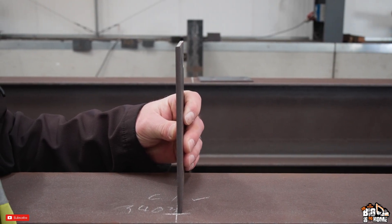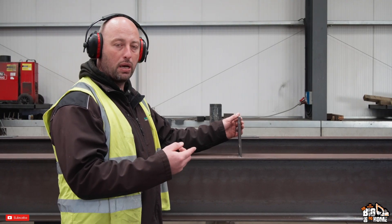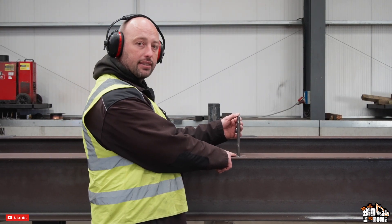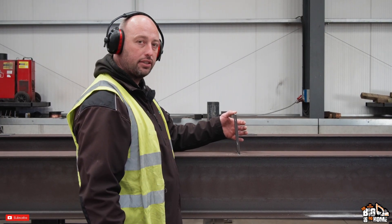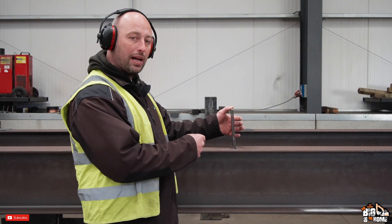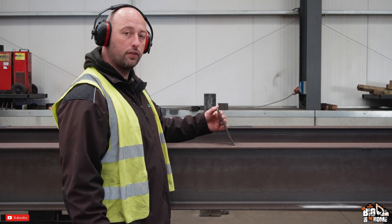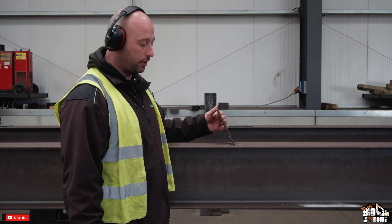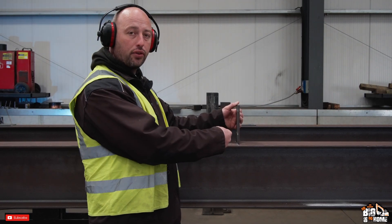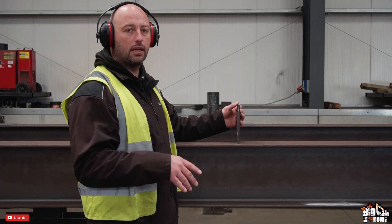Once you've got it there, that's when you'll tack it. You'll find they tack both sides — one side, then immediately the other. If you put a tack on one side it will naturally pull that cleat over because of the heat. If you then didn't tack the other side and welded from one side only, the heat would continually keel it over and you'd end up with it angled. So they tack one side, tack the other, then weld it up. Check it with a square so we know it's at 90 degrees, then it'll be fully welded on.